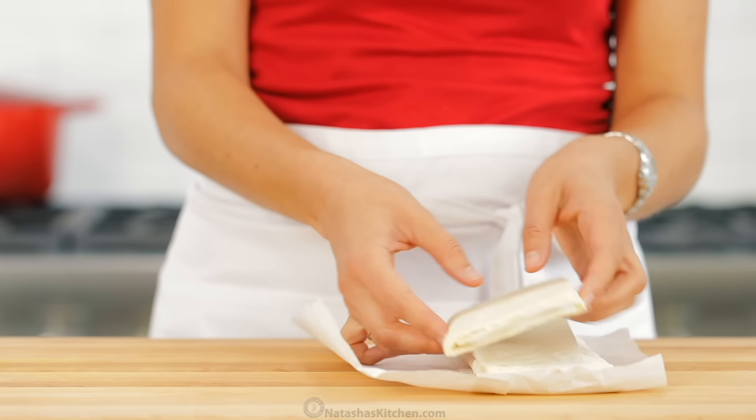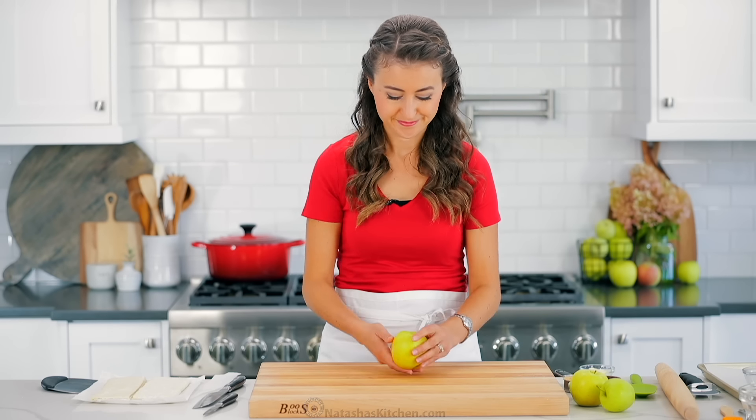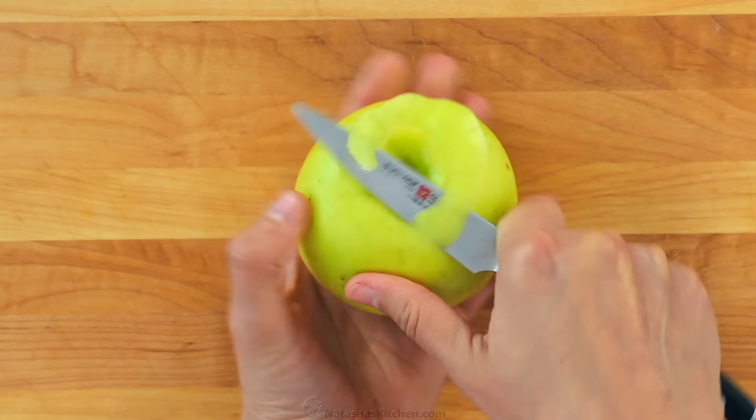I have two sheets or one pound of frozen puff pastry dough. Thaw that according to the package instructions while you make your apple filling.